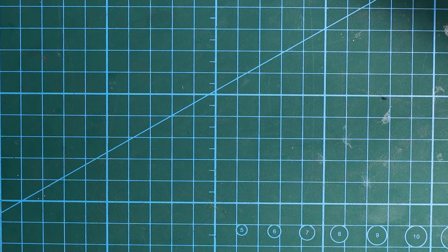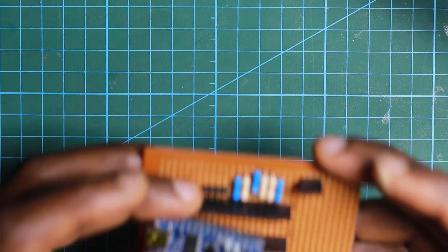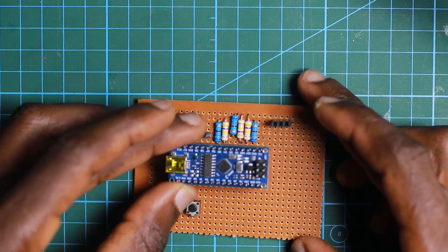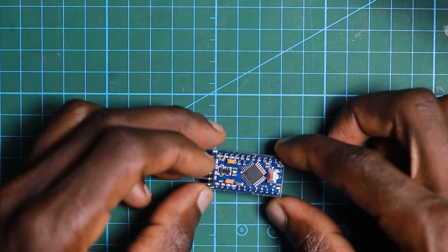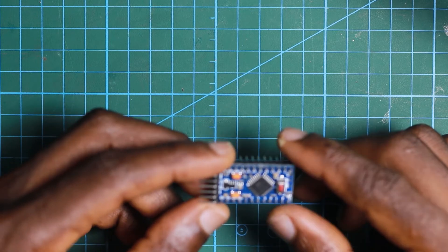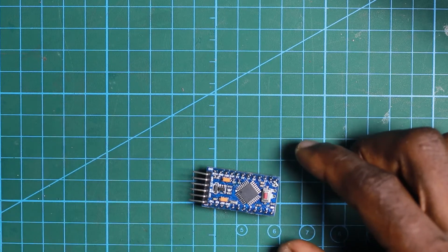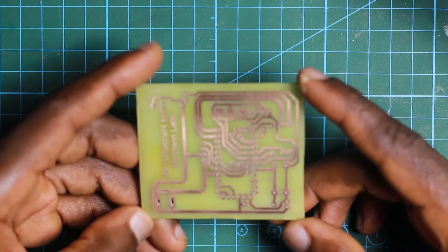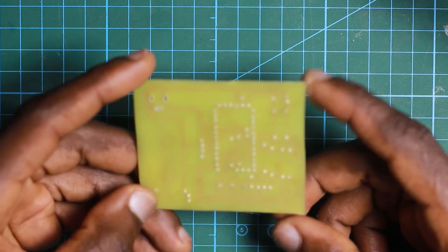After testing everything on a breadboard with an Arduino Nano, which worked very well, I decided to make something more permanent — but this time with a controller that is a little bit smaller, which is the Arduino Pro Mini, since it runs an ATmega 328 microcontroller. After that I decided to make this PCB, which is designed specifically for this tester.